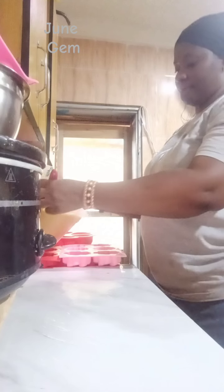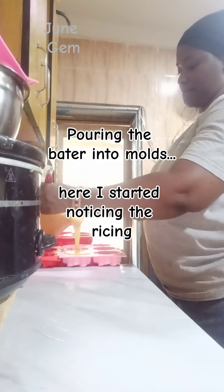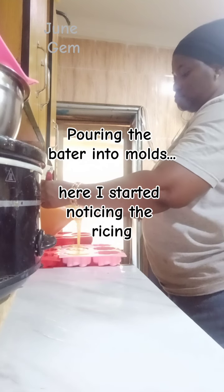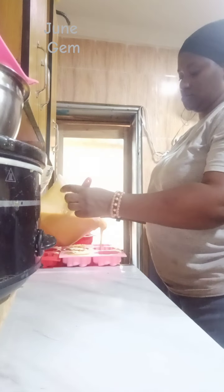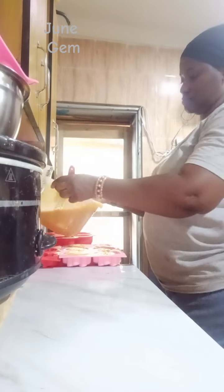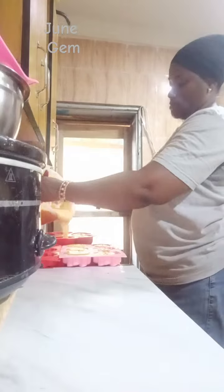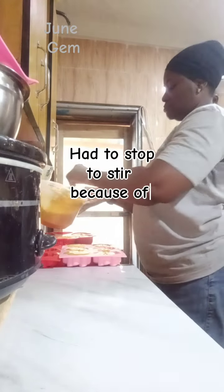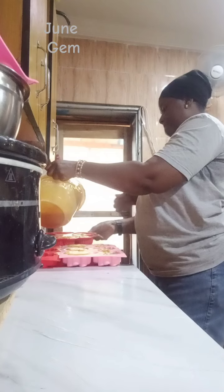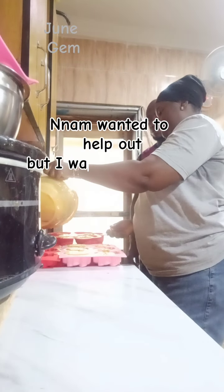I'm mixing properly to make sure every bit of the fragrance is incorporated, then I am pouring the batter into the molds. As I kept pouring, I started experiencing ricing — ricing is when your batter starts to form tiny lumps like rice. Then at a certain point it will start to separate, which is why you saw me mixing again before continuing to pour.